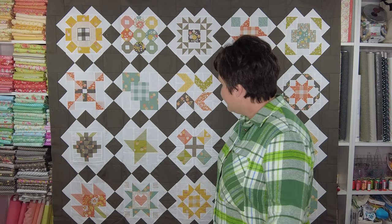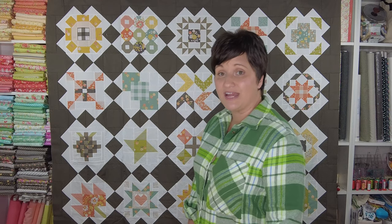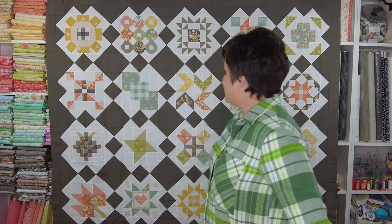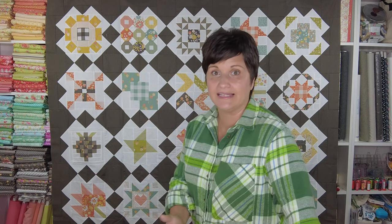My fabrics are Cozy Up fabrics. The gray that I use to frame everything out is Moda Etchings Charcoal, which is a really dark, warm gray color that I use quite a bit. I think it always sets off the warm colors that I like using very nicely. I'm still undecided about how I want to quilt my quilt, so if you have any suggestions feel free to leave them below.